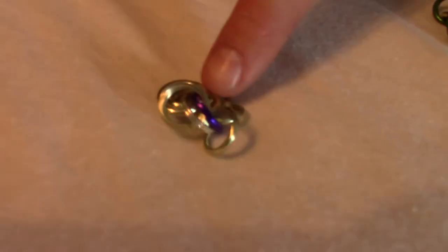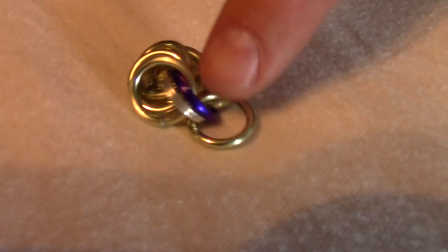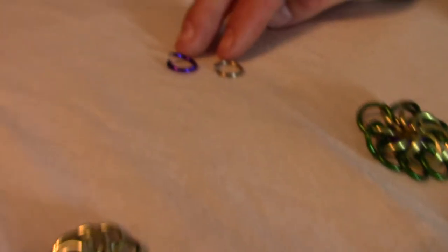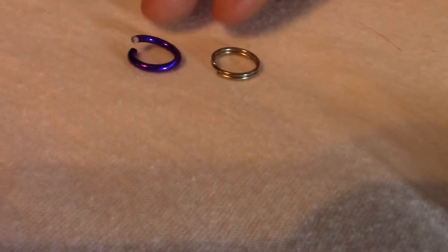We're going to make the center of the chainmail ball — the top of the chainmail ball. That's this part here. There's one ring in the middle with a reinforcement ring — that's what these two things are. And then there's eight more rings attached to it.